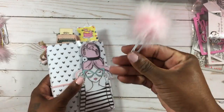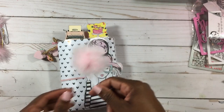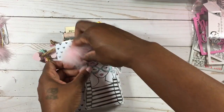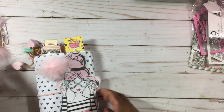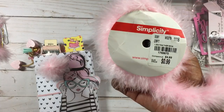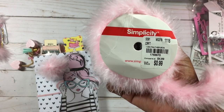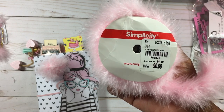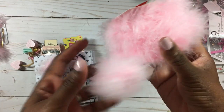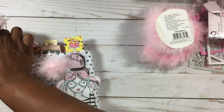The second question was how I made this little pom-pom paper clip — again, super simple. Last year I picked up this feather boa by Simplicity from Tuesday Morning for 39 cents. It comes on a roll, and all I did was snip off a small piece of the boa.